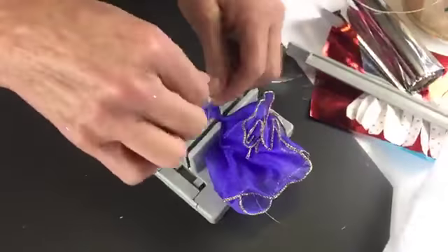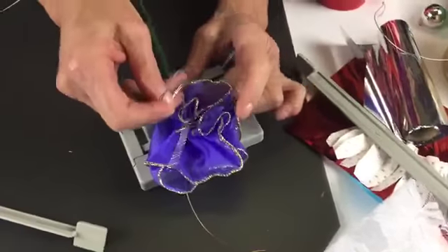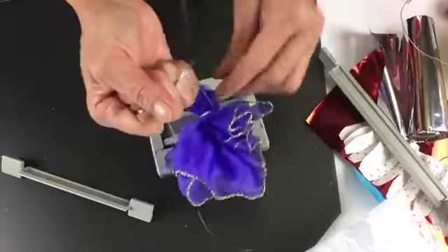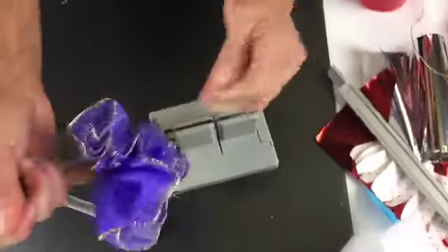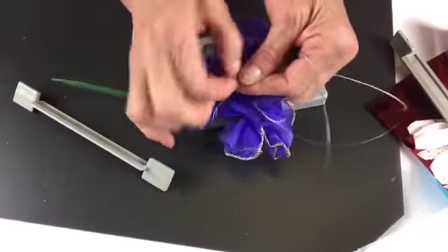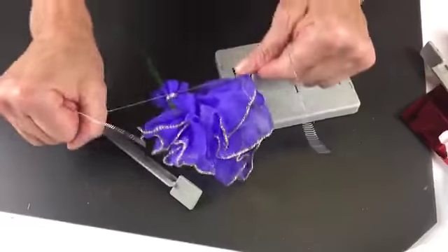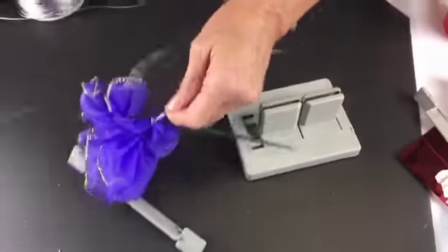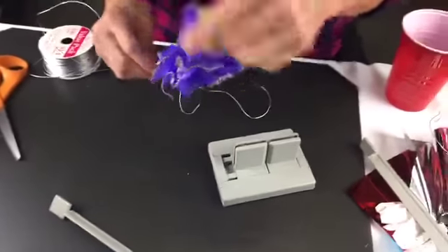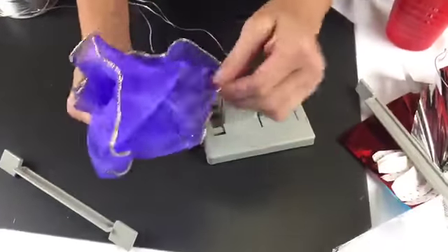Now I'm going to take my Bowdabra bow wire, pull it through the slip knot, hold everything down really tight and pull it very tight while it's still in the Bowdabra. Then separate the ends, bring it around to the back, and tie a knot to hold it really secure. Now I'm going to shape my flower.